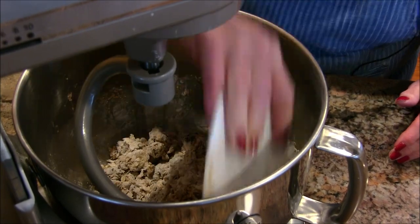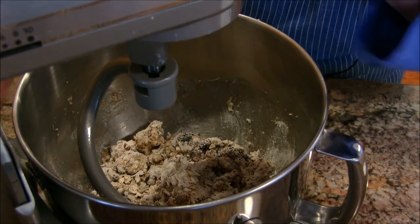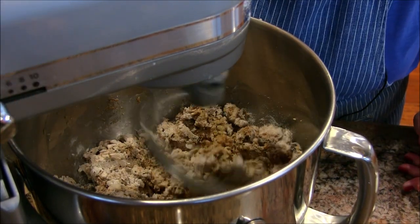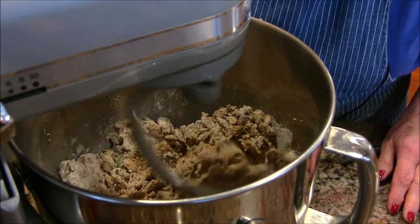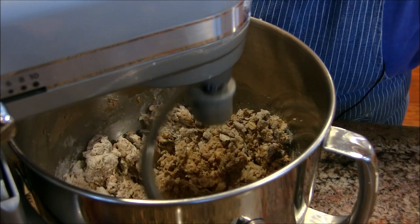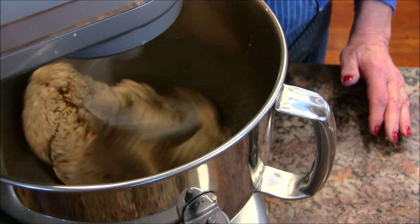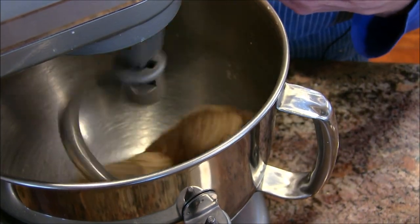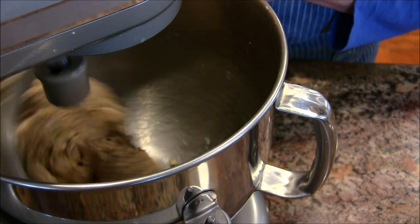Sometimes depending on how moist the day is, or how much moisture is in your flour, you might need a little more water, or if it's too wet a little more flour. This is about two minutes in and the edges of the bowl are nice and clean, which means the dough has a nice balance of moisture. It's kneading away, so I'll give it 10 minutes total.